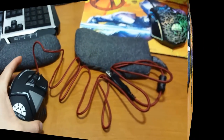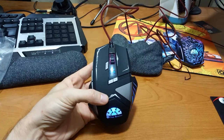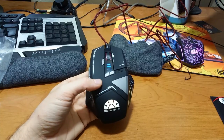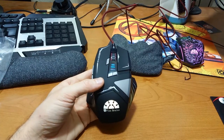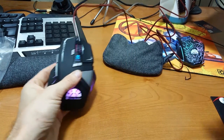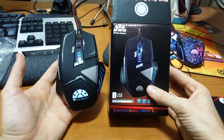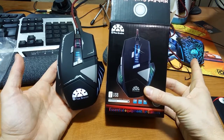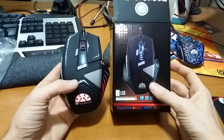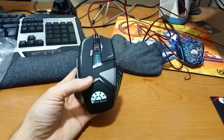All right everybody, this has been the Flexbrains high-end gaming mouse. This is a brand new mouse out in November of 2015. You can get this mouse on Amazon.com. It is a really, really good mouse — tons of buttons — and I do highly recommend it. I've had the other Flexbrains mouse that you can see to the right for probably six months now, and I absolutely love it. So this is going to be a great addition to my desk. I hope you all enjoyed my video — thanks everybody for watching, thanks to all my awesome subscribers, and peace.